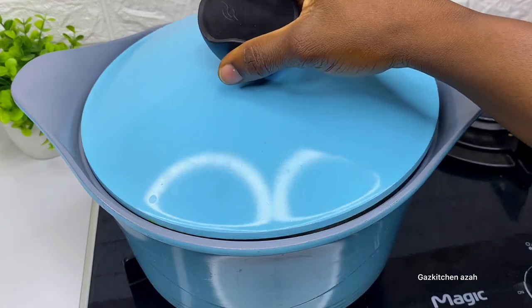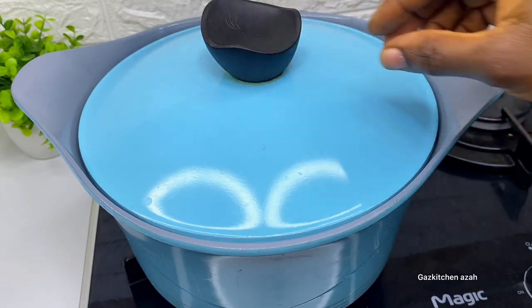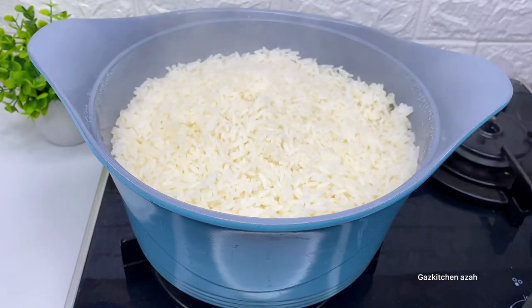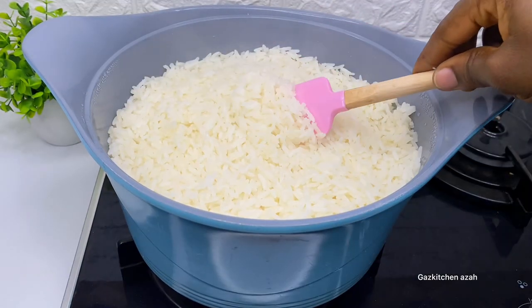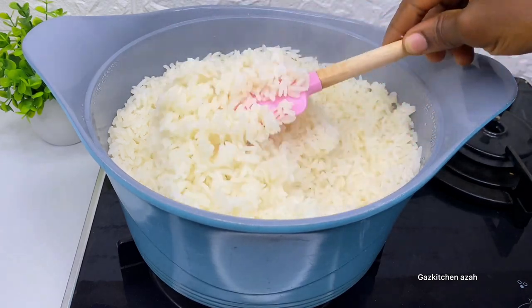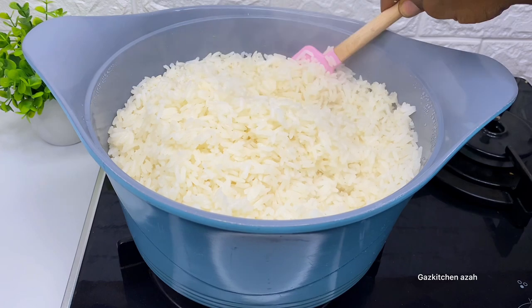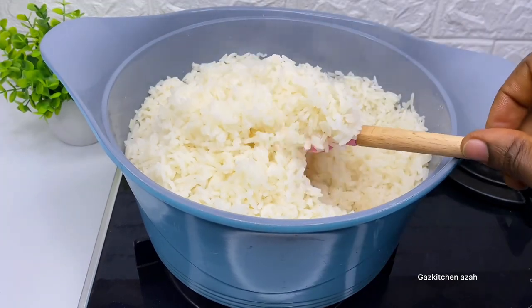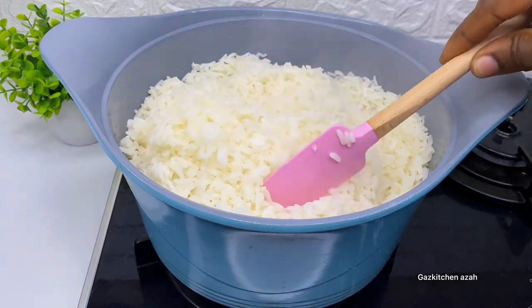When I test the rice, it's about 85 percent cooked. I need to make it cook well for 100 percent, so I'll cover it on low heat this time. I will not add any more water — take notes on that. As you can see the rice is cooked well, it didn't scatter on my stove. After five minutes on low heat, the rice is very fluffy and well cooked.